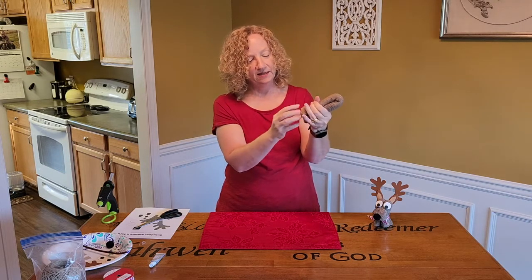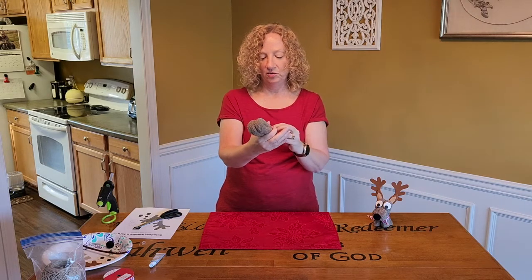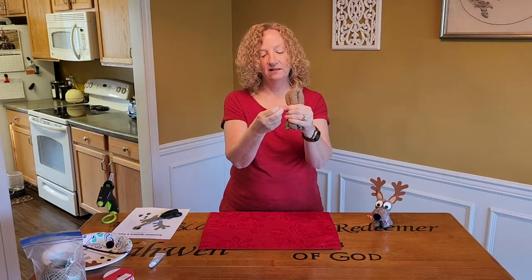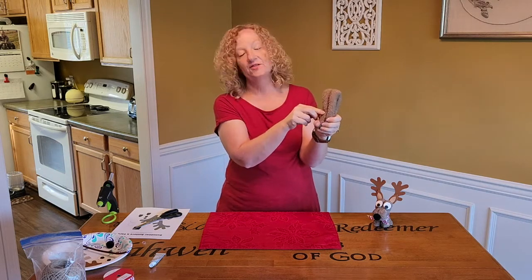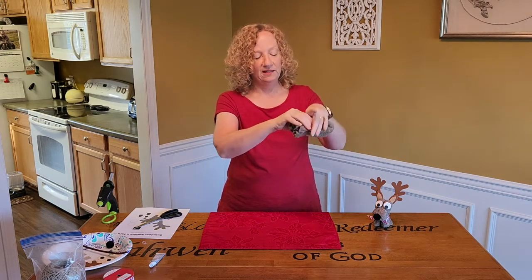I'm going to stuff in the edges that I didn't roll up even, for my feet, because that's going to be my feet. And then you just need some two little rubber bands. So I am using these little elastics that you can get at the craft store, for putting up little hair.